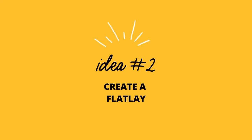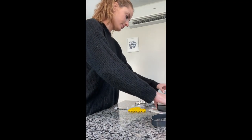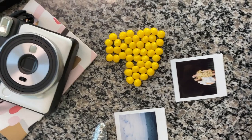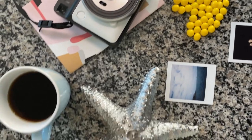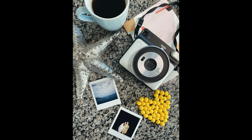My next idea for you is to create a flat lay. This is a pretty easy thing to do — you just got to get some items in your house and lay them all out together. A cup of coffee, some Polaroids, my camera — I just laid it all down and then took a photo, keeping my camera as flat as possible to the table. That came out pretty good.